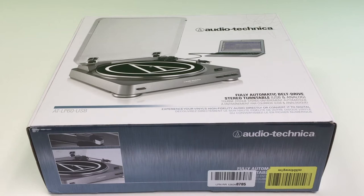Hey and welcome to BricksRToys. In this video we're going to be looking at one of my new toys, an Audio-Technica Fully Automatic Belt Drive Turntable.